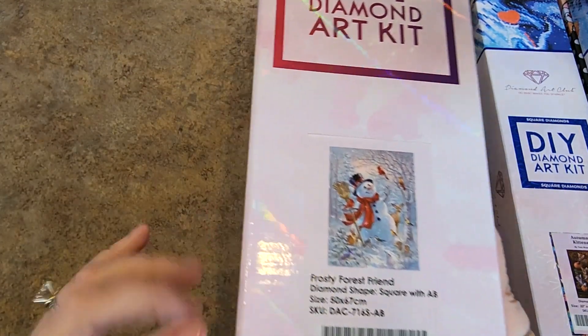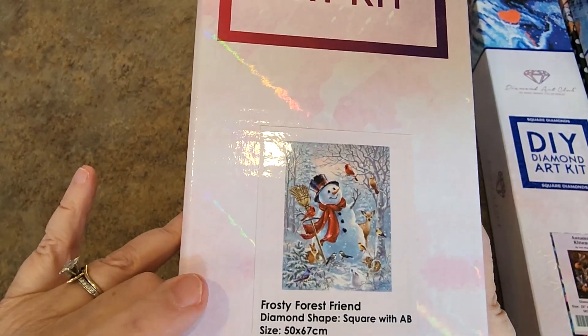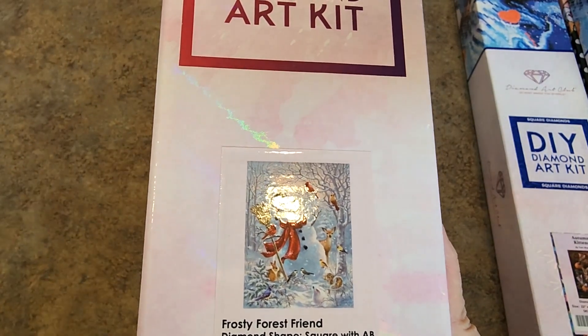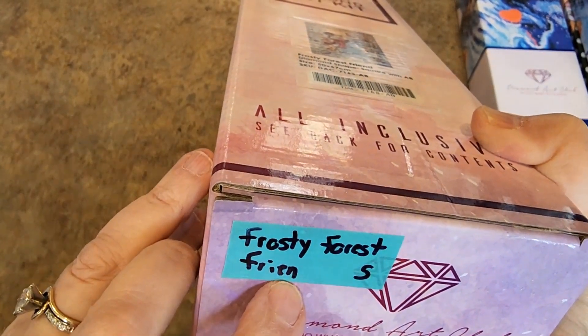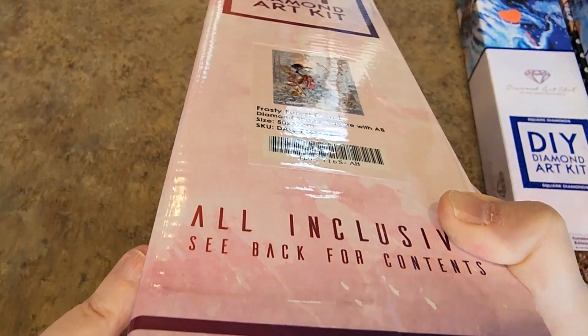This one's been around for a while and does not have the little sticker in it. Frosty Forest Friend. They came out with another one recently, kind of a companion piece. It doesn't even have the artist on the box. I need to put a D there — this is what I'm doing. This is a piece of tape: Frosty Forest Friend. I got Frosty Friend. Then I'm putting S or R for round or square. I gotta fix it before it goes downstairs.